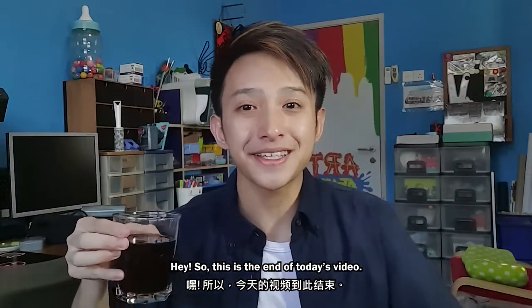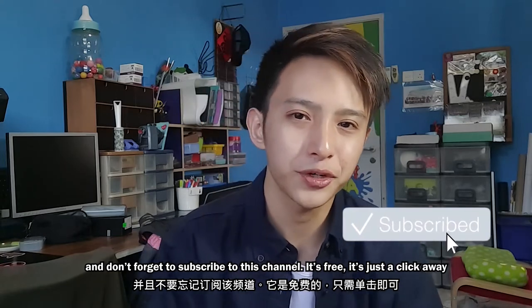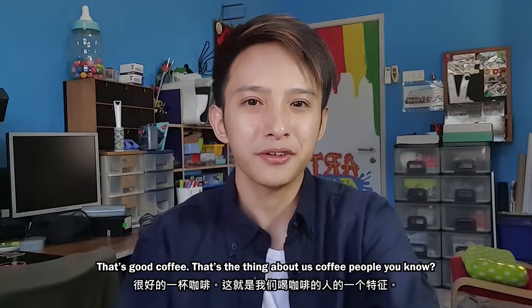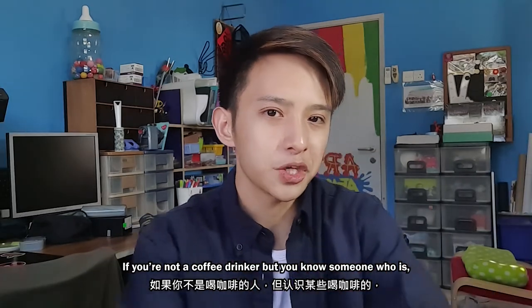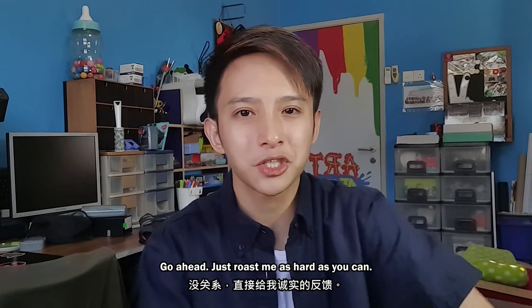Hey, this is the end of today's video. If you found this video entertaining, be sure to hit that like button and don't forget to subscribe to this channel — it is free, just a click away, and you'll get notified whenever I upload a new video. That's good coffee. You know, drinking coffee just lifts our spirits. If you're not a coffee drinker but you know someone who is — maybe from your family or your circle of friends — definitely share this video with them and see what they have to say. Go ahead, just roast me as much as you can.